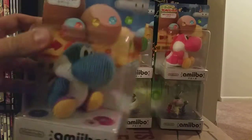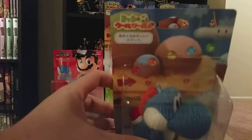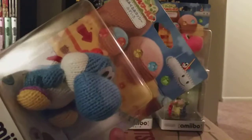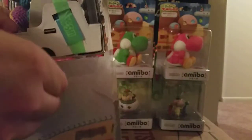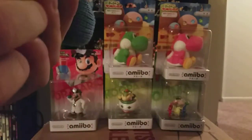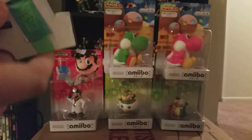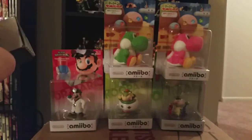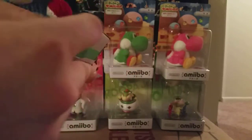We'll start with Blue Yarn Yoshi. Let's look at the packaging real quick. This one's from Japan, obviously. I almost don't want to open it because the packaging is just really, really nice on the Yarn Yoshi in particular. But anyway, must be done. Now they put the little metal thing all the way through. A little strap here to prevent you from taking it out easily. Hold on one second, I don't want to rip it.